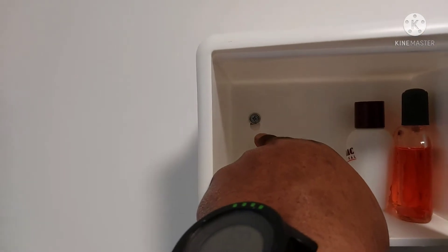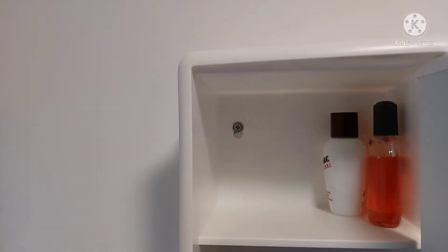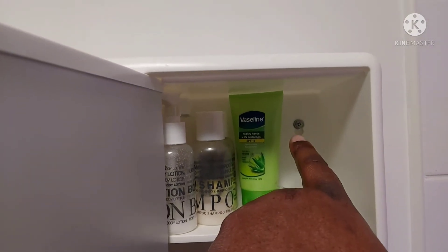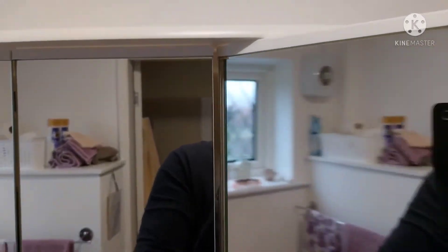To fix it to the wall, there are the screw holes — you need a number six drill bit. It has two screw holes, so you will only need two screws to fit this particular cabinet to the wall.